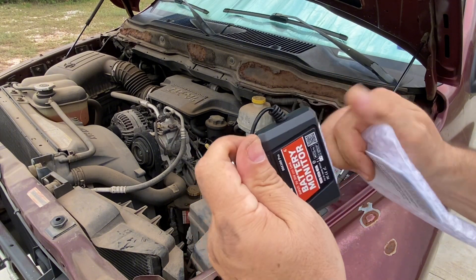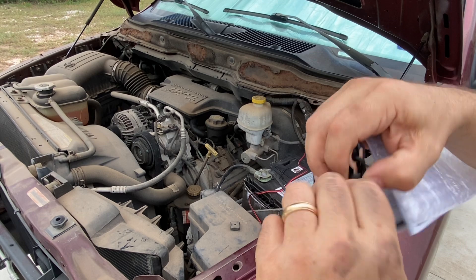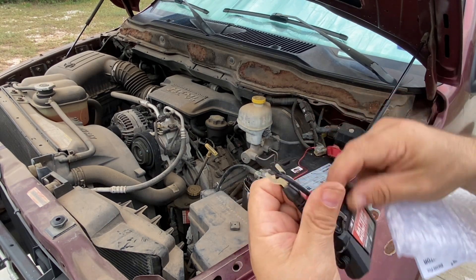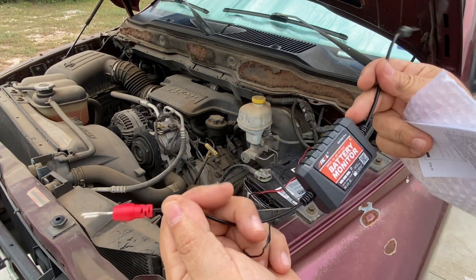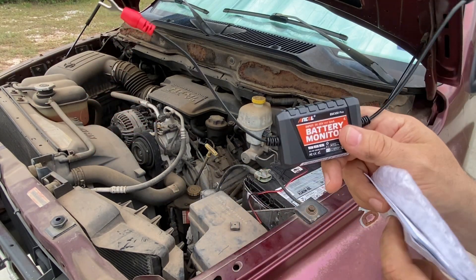The device itself is just this simple, very small — about the size of a deck of cards — little device, and it's got just a red and a black wire. I'm going to connect this onto my battery. It doesn't have any switches or lights or anything on it, and then that's going to connect to my phone with Bluetooth, and I'm going to be able to see all kinds of data. So let's get this hooked up and see how it works.